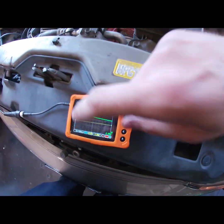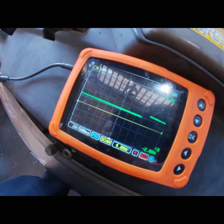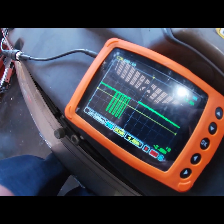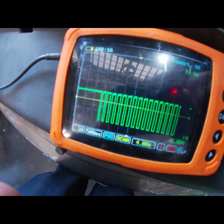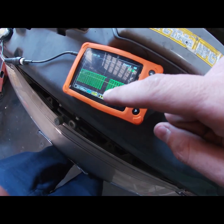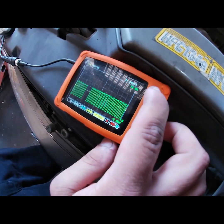There it is — that's current, and then you're going to see it pulse. Give it a second. Oh, we got a working sensor now. There we go, there we go. Raise your trigger cursor up to near the top so you can see peak-to-peak current.